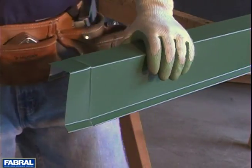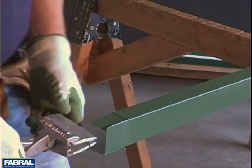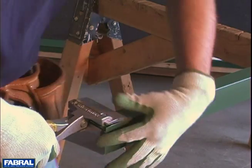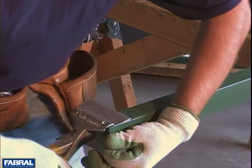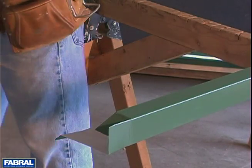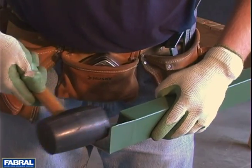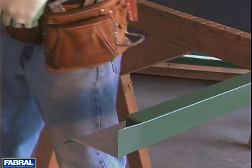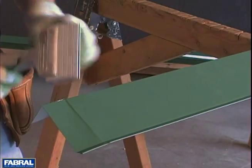Once you've got your cuts, just like we did when we hemmed our panel, I always like to take a hand break to get our bends started. You put the bend in and you just have to get it started to create a nice clean break so that when you bend this over, it's going to look nice. I always like to use a rubber mallet — bend that guy over, nice clean edge. Same thing on inside, outside, top.